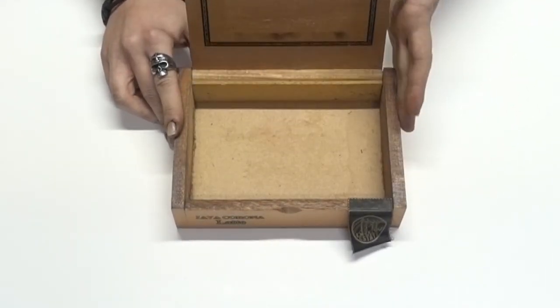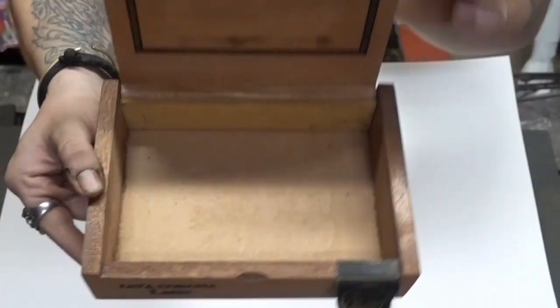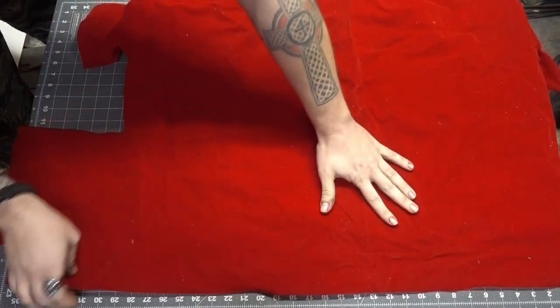Those of you that have been watching for a while know that Tony and I are pretty big cigar guys, and over the years we've come up with quite a few cigar boxes. As a result I decided to start making custom knife and gun cases out of them. With Christmas coming up, I decided it was time to go ahead and knock out Fat Tony's custom case.